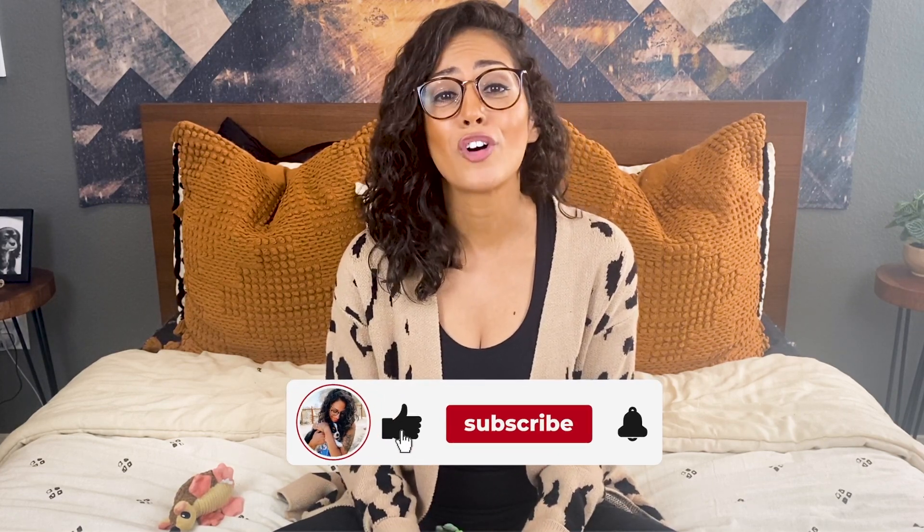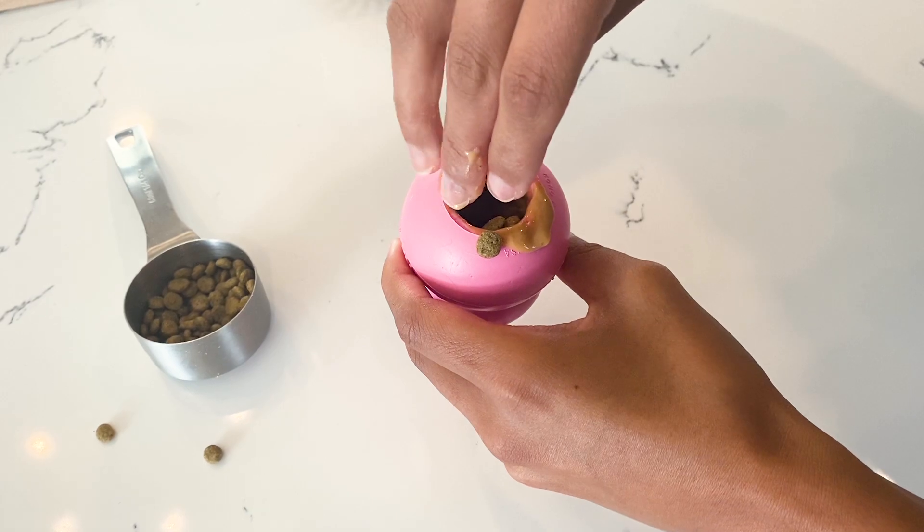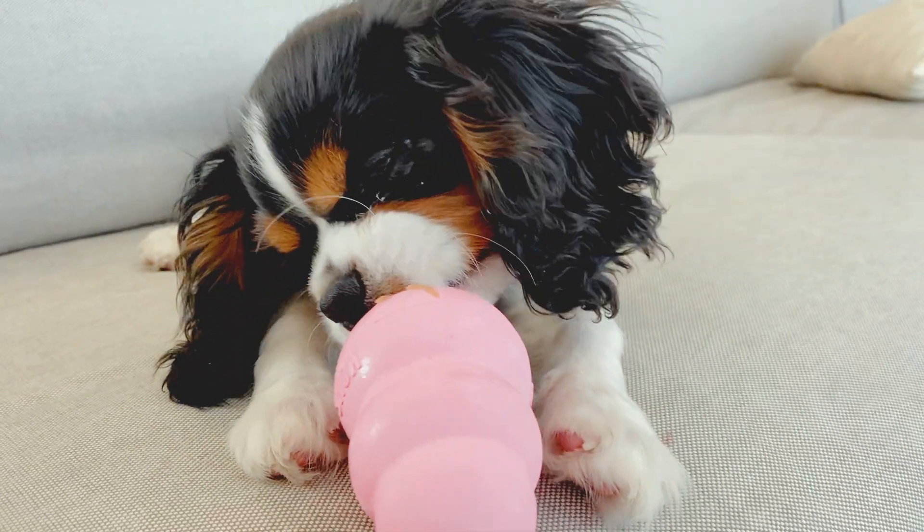Now we're getting to the two bonus tips. The first bonus tip is to use enrichment toys — something like a Kong that your dog has to work at to get food out of. It helps keep them next to you because it keeps them distracted, and just like with feeding and training, it associates you with positive things. What I like to do is fill Dexter's Kong with some kibble and peanut butter, pop it in the freezer for a few hours, and pull it out when I'm ready. He loves them and it occupies him much longer than standard treats.